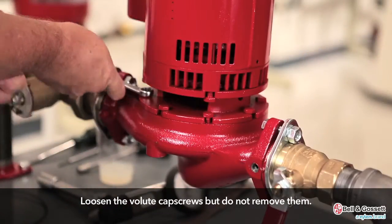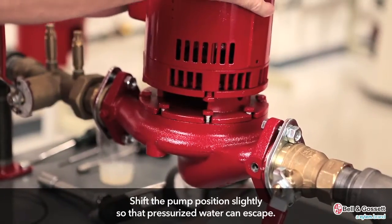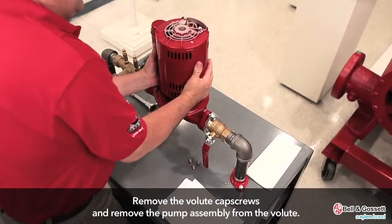Loosen the volute cap screws but do not remove them. Shift the pump position slightly in order to allow the pressurized water to escape. Then remove the volute cap screws and remove the pump assembly from the volute.